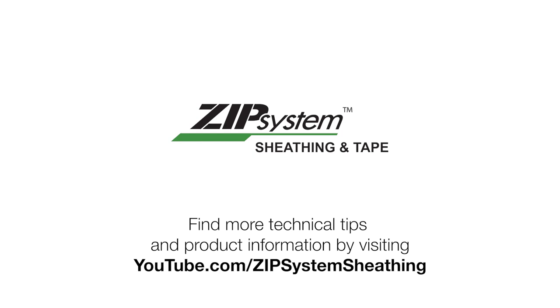Find more technical tips and product information by visiting youtube.com/ZipSystem.